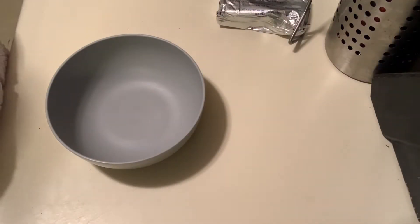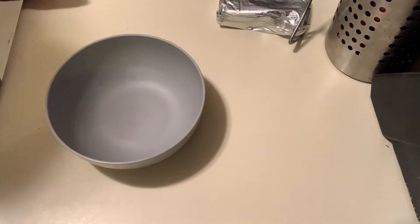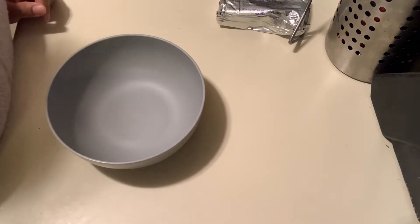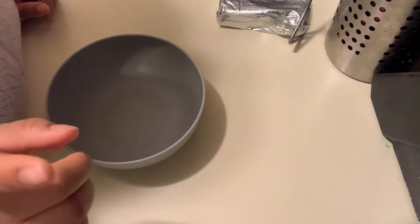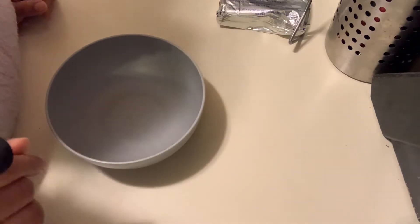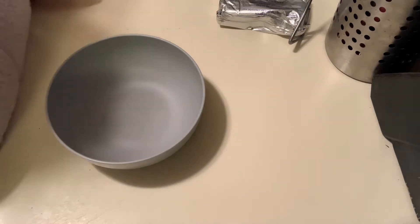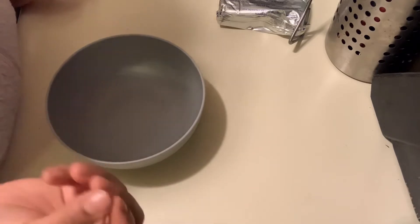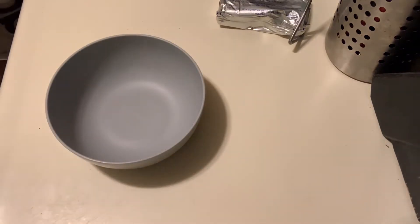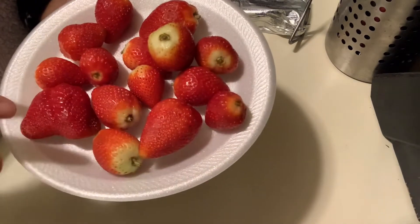Hello everybody, welcome back to my channel! Today we're going to be making stuffed cream cheese filling strawberries dipped in chocolate. So first we're gonna start off with some cleaned and dried strawberries.